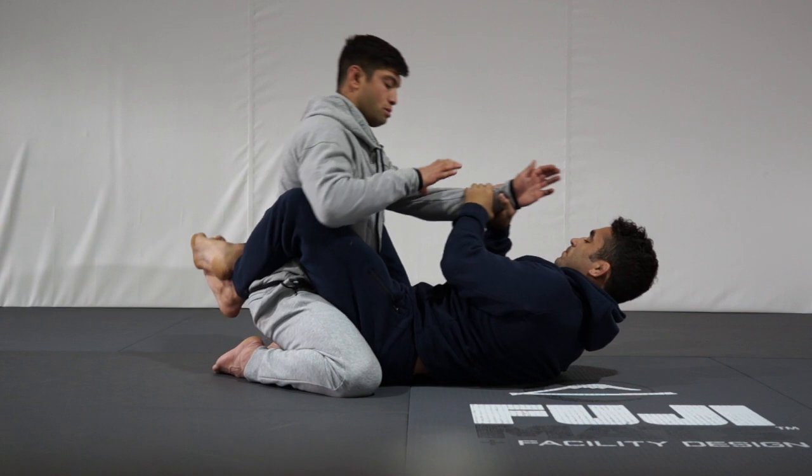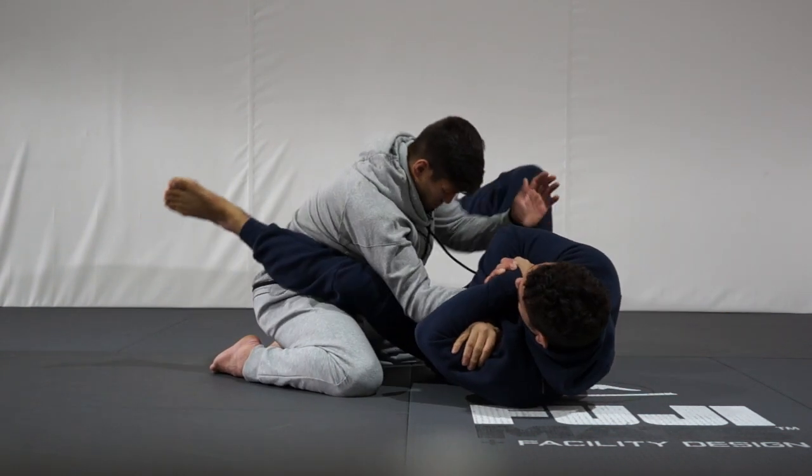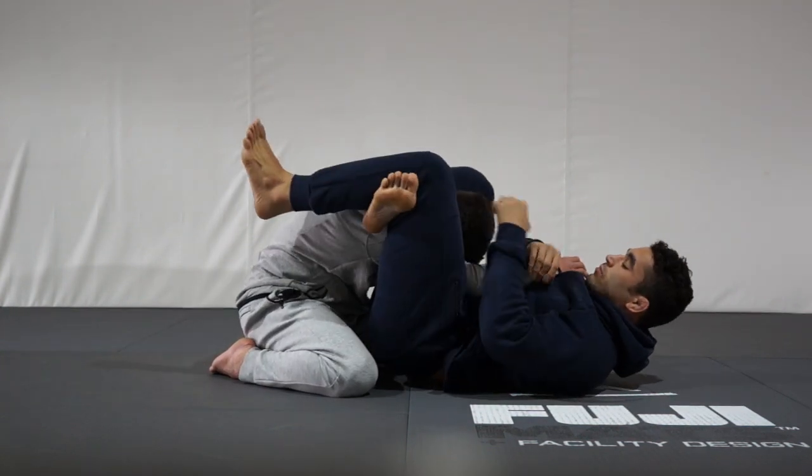This move works so great because after I have that wrist trapped with my catch that we went over in the first video, there's no way he's getting his arm out. I can do whatever I want. Just let me know what you guys want to see next.